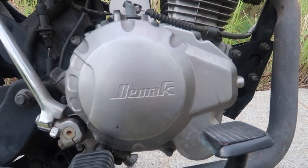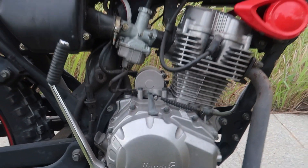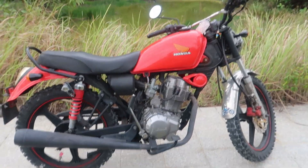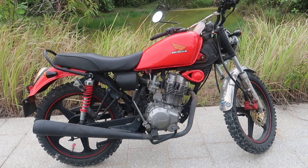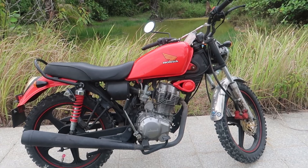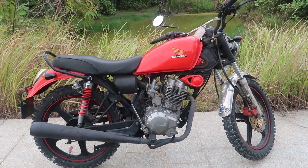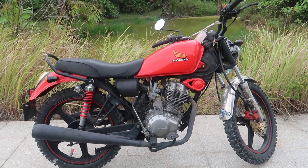A D-Mac, people tell me, is a Chinese copy of the Honda CG125 from way back in the 70s or 80s. D-Mac is a Malaysian brand, so it's basically just bought into Malaysia and then branded as D-Mac.